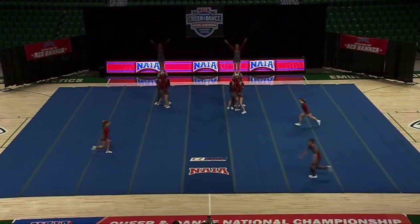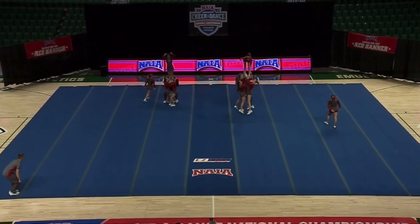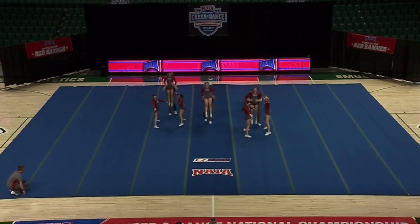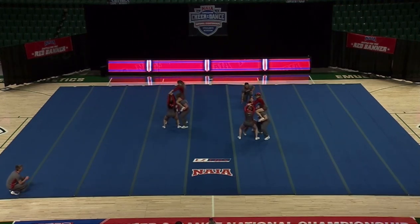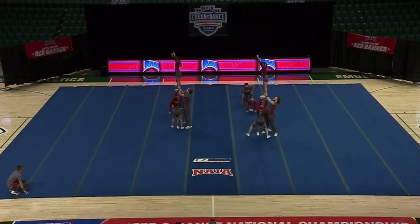Beautiful opening stunts. Again, layouts across the front with a nice full around — good save on the left side there. Beautiful front full dismounts. You're going to see these teams fight for absolutely everything, and that's what that left side did just now. Another great save on the right side of that flyer.